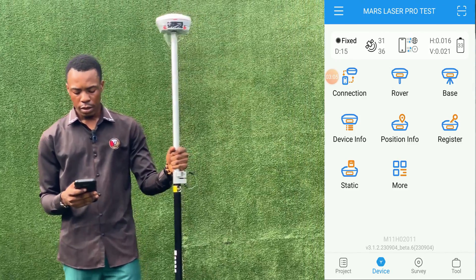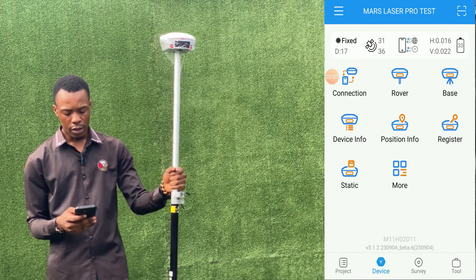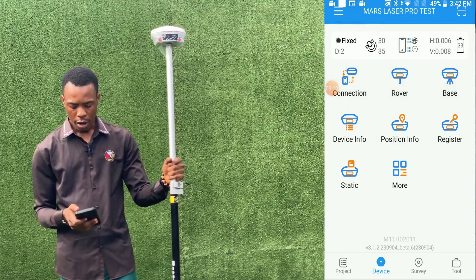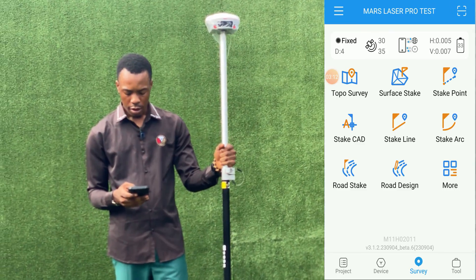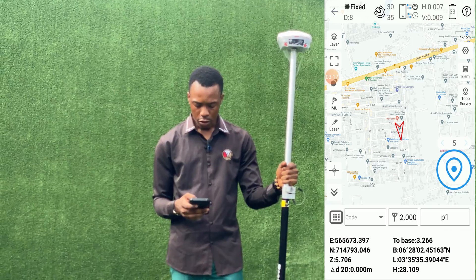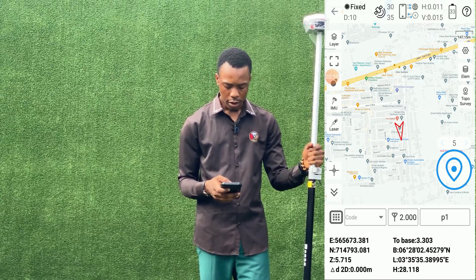Okay, so as you can see, rover is fixed. So to initialize our tilt compensator or to carry out any survey, we go to Tuku survey. But before we carry out any survey, we need to initialize our tilt compensator.